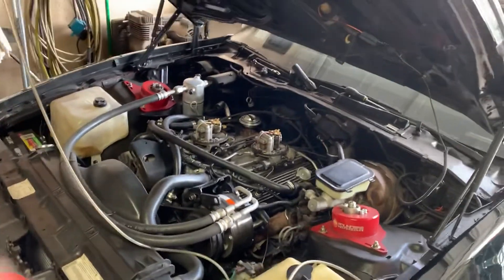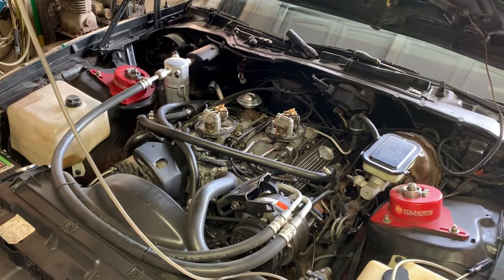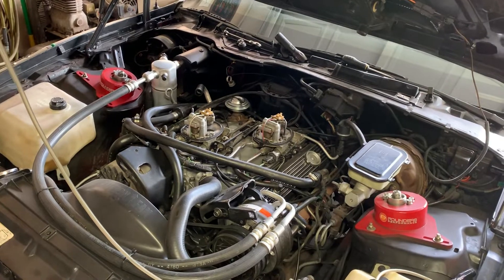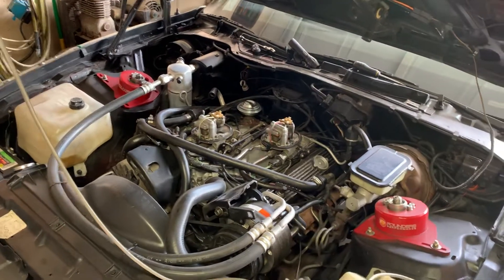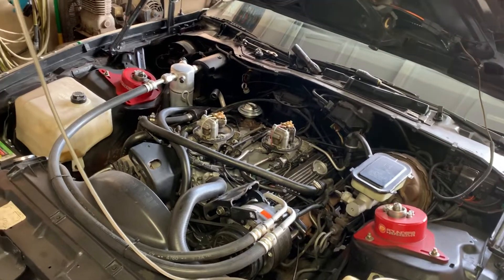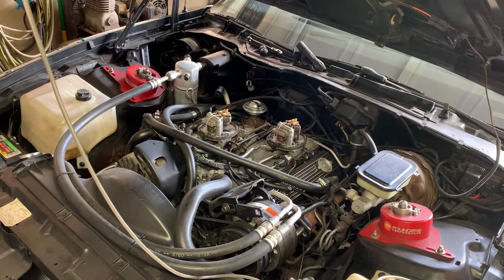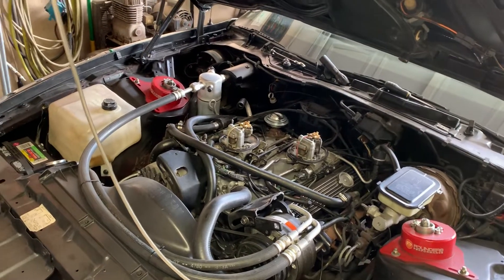Hey everybody, this video is going to be about balancing and synchronizing the throttle bodies on a crossfire fuel-injected 305 or 350. I've gotten actually a surprising amount of requests for this video, even overseas. I just got a message from somebody from Italy this morning asking me if I can do a video. So here it is.